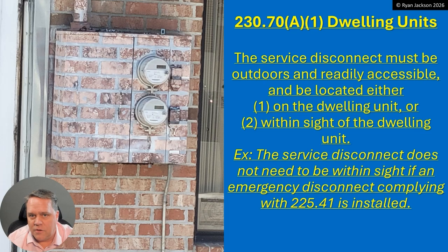The service disconnect has to be on the dwelling, or if it's not physically mounted to the dwelling, it can be up to 50 feet away and visible — within sight. Or if you want to put your service disconnect out in Timbuktu, you need an emergency shutoff that is either on the dwelling or within 50 feet of the dwelling. The bottom line: you need a way to shut off the house — one and two family — from on the house or within sight, whether that's the service disconnect or a feeder disconnect covered by article 225.